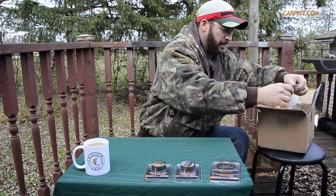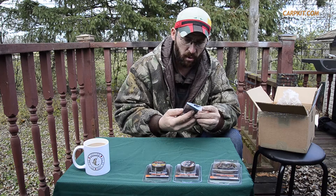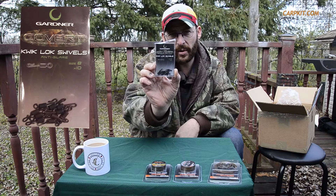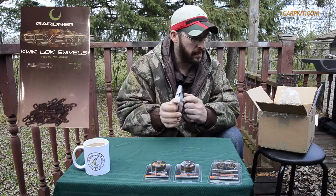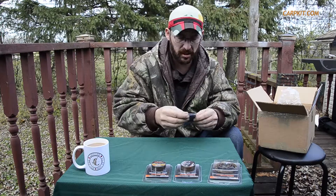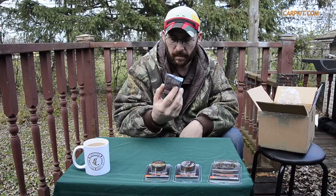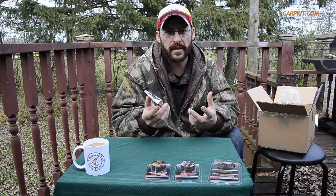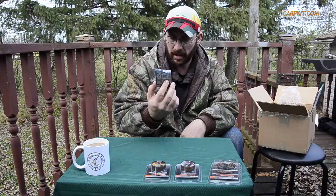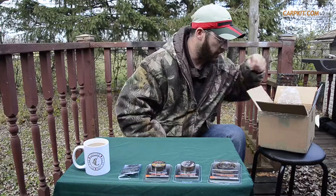Okay, the Gardner Covert quick lock swivels. I've been using little quick links and quick change links a lot this year, especially since I've been tying rigs the way I have — we'll get into a rig tying video soon about the multi-rig. I've run out of the ones I had. I've been using Gardner all year and really enjoyed the products, so I went with Gardner on the quick lock swivels — really necessary.